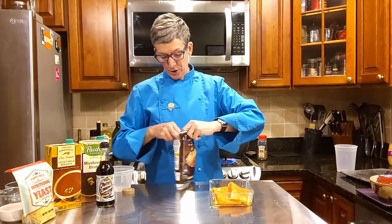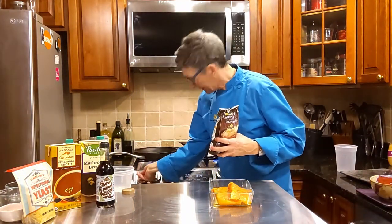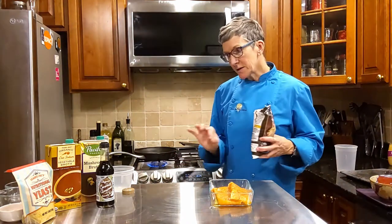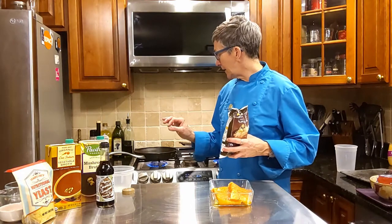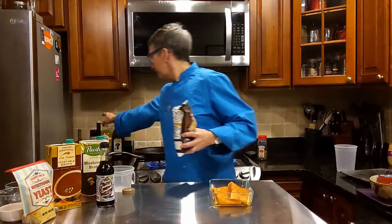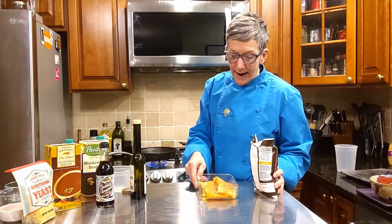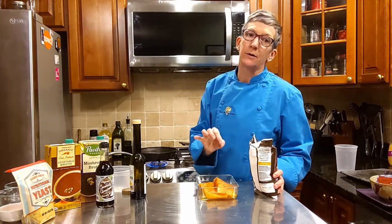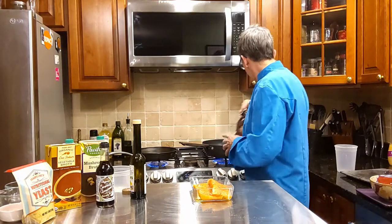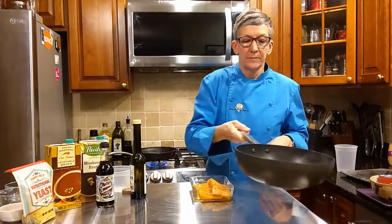I'm now going to turn on the heat under the pan that I'm going to sear our salmon in, and I'm going to use just a little bit of my truffle oil in that pan. There's already some on the salmon, and salmon is considered one of the oilier fishes, so you don't want too much oil. Let's give these mushrooms a toss — they're still sitting kind of on top of the onions.